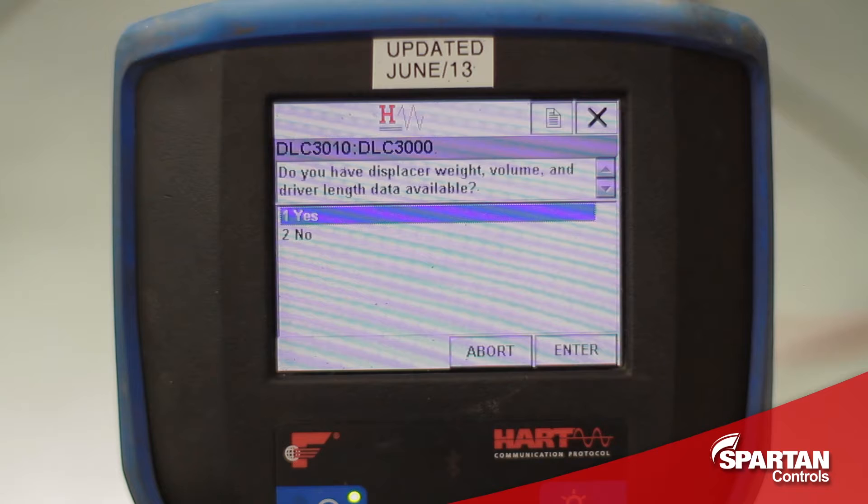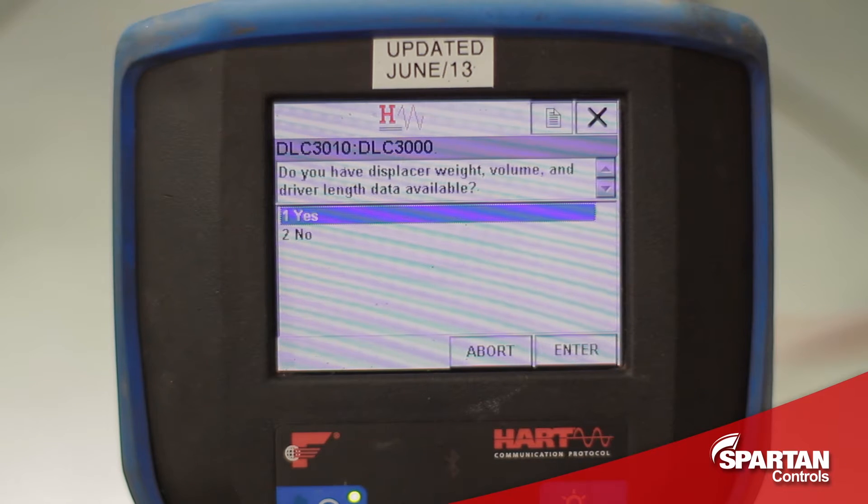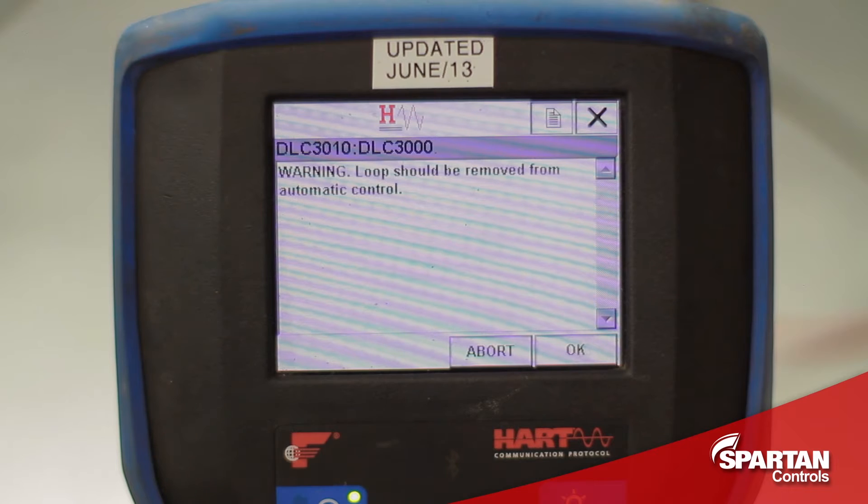It will ask me if I have all the information available for my displacer. I will answer yes, since most of this information is available on the nameplate. It warns me I should remove it from the loop in case it is controlling some other process.